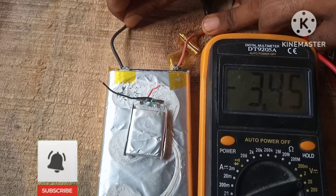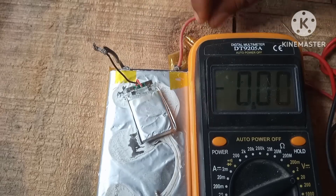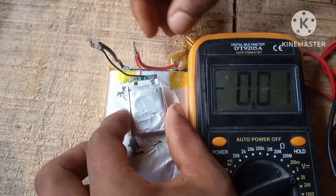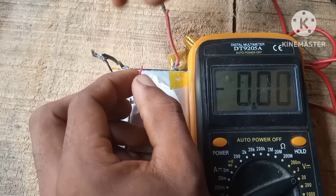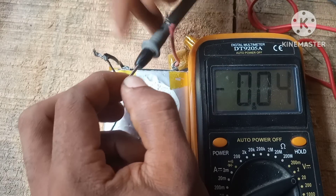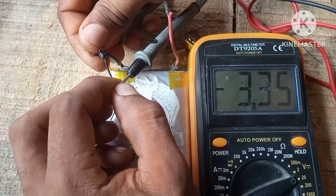To boost the battery we're gonna need a 3-volt battery and hook that up in parallel with the weak battery. After doing that, we'll let it sit for a minute or two and then measure the voltage again at the output of the BMS. As you can see, we now have a voltage of 3.35 volts — and yes, it was working.